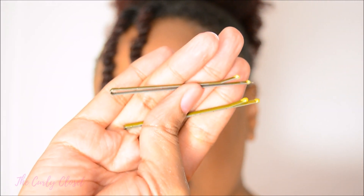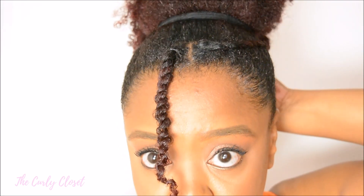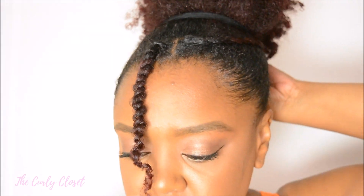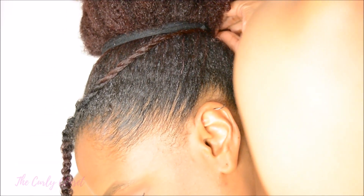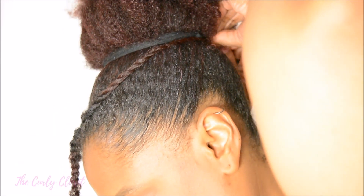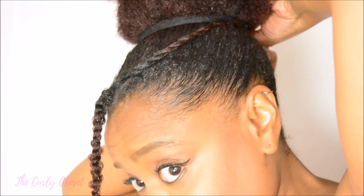The next bit you can do with some hair pins, or you can just tuck the hair under. The main thing is to pull each of the twists back towards the back of your head and pin it — or you can just tuck it under the hairband, it's up to you.